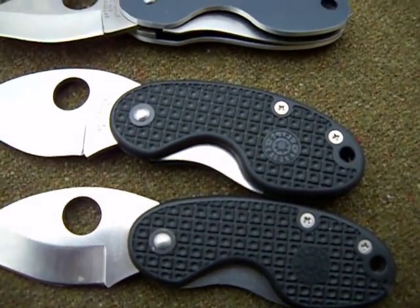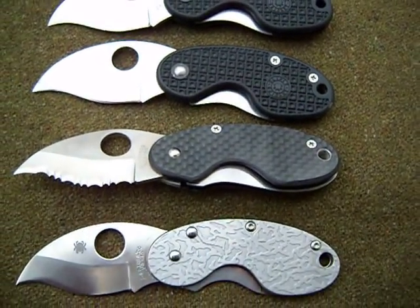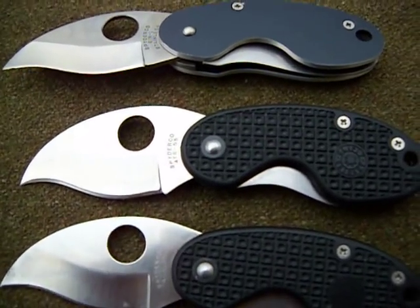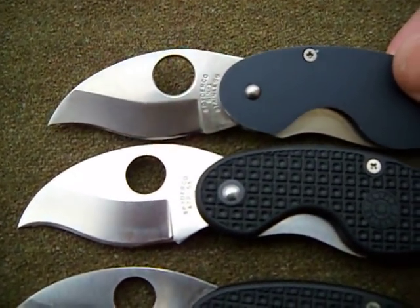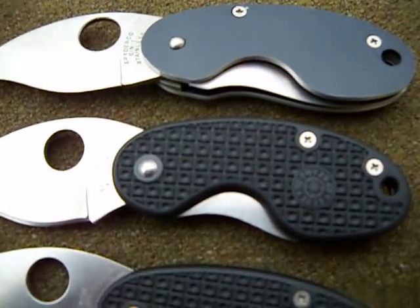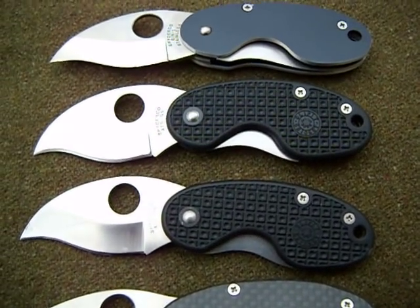Hey guys, back at you with some more of my Spyderco knives. This right here is my Cricket. It's probably my favorite Spyderco knife — at least top three. I just love it. It's a perfect little EDC knife, and in a tight situation I guess it could be a tactical knife. But that's not the reason I carry my knives. I hope I'm never in a situation where I have to defend my life, but we'll see what happens.